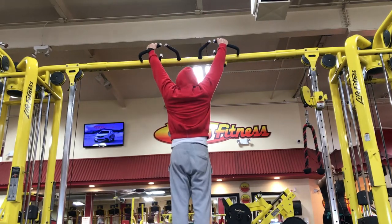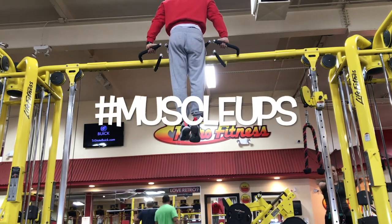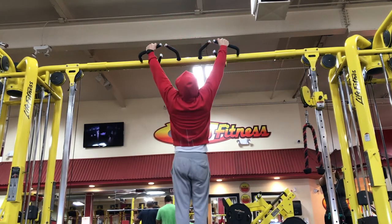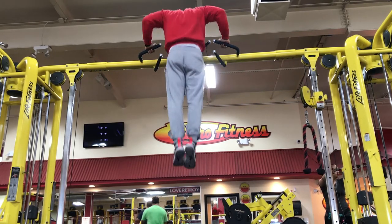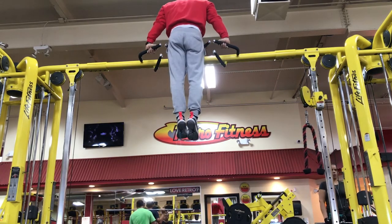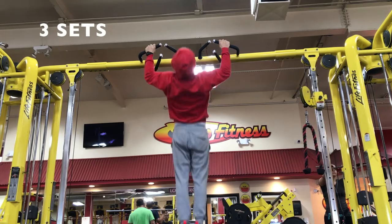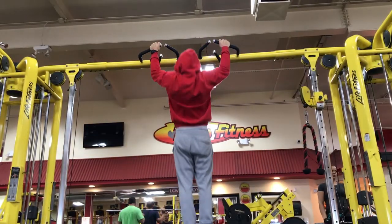I throw my calisthenics in, and of course muscle ups. I did just three reps because I was fatigued as fuck — three muscle ups straight to three pull-ups. I did this for three rounds. Straight from there I started to work some core and low back, which you're going to see in a second.